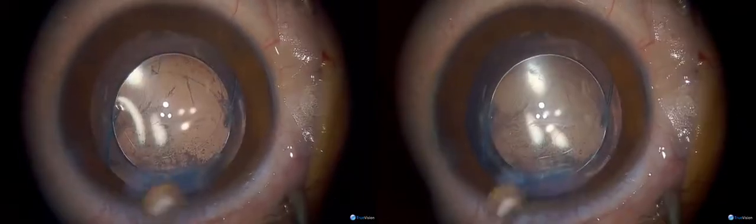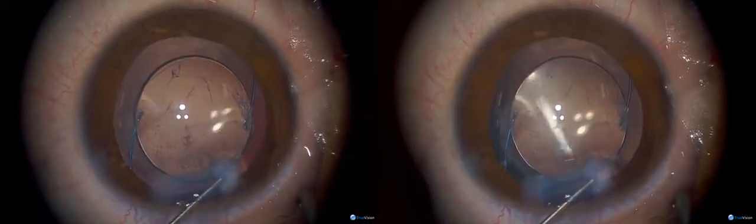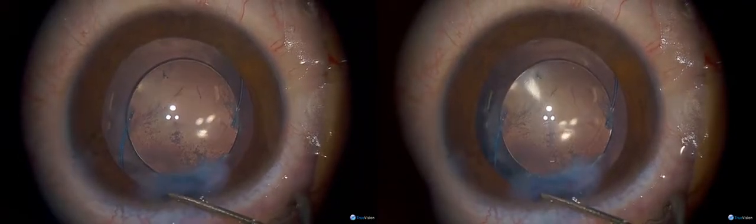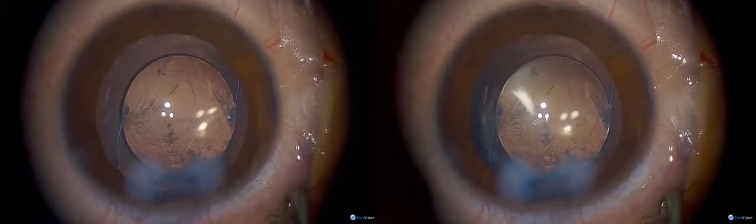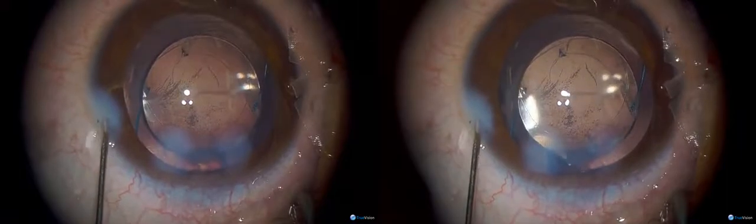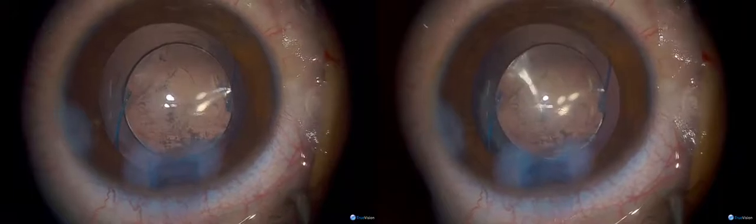If he wants to read with both eyes he'll have to have a plus lens in front of the left eye. Why don't you use triamcinolone to make sure there's no vitreous in the anterior chamber? Because at this age the vitreous is very thick and it doesn't tend to come into the anterior chamber — it's very formed and solid like a jelly.